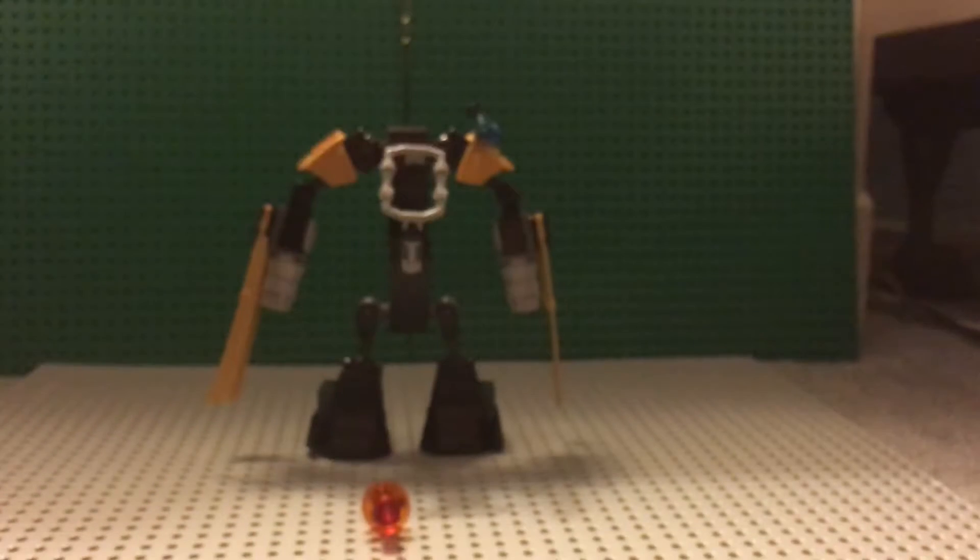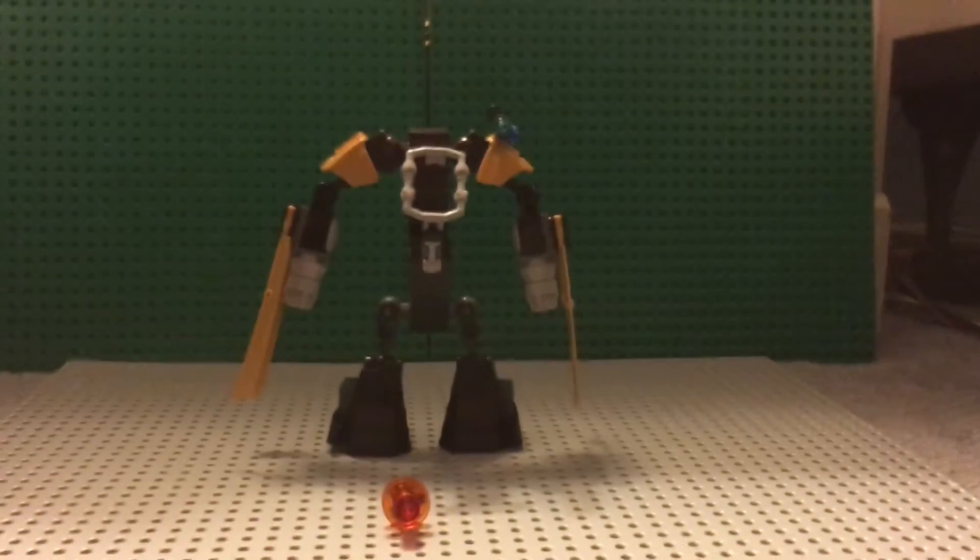Now let's go to the part that you guys have been waiting for — the mech. Yep, the mech. That's what we got here.